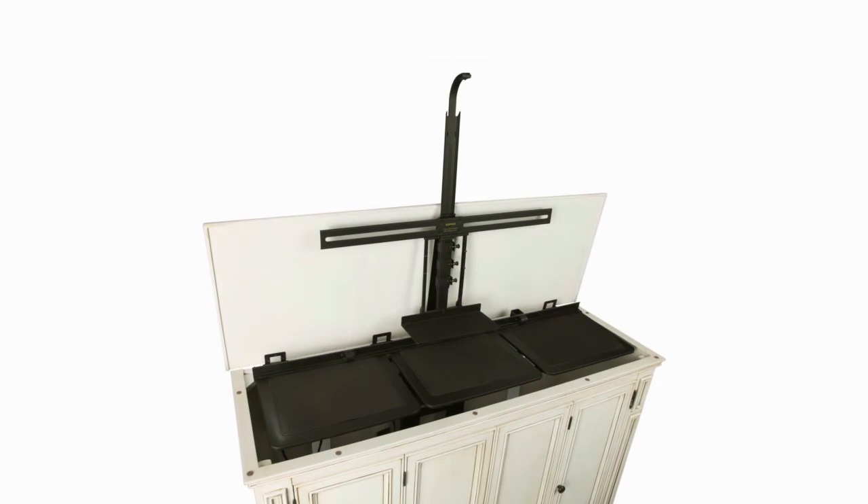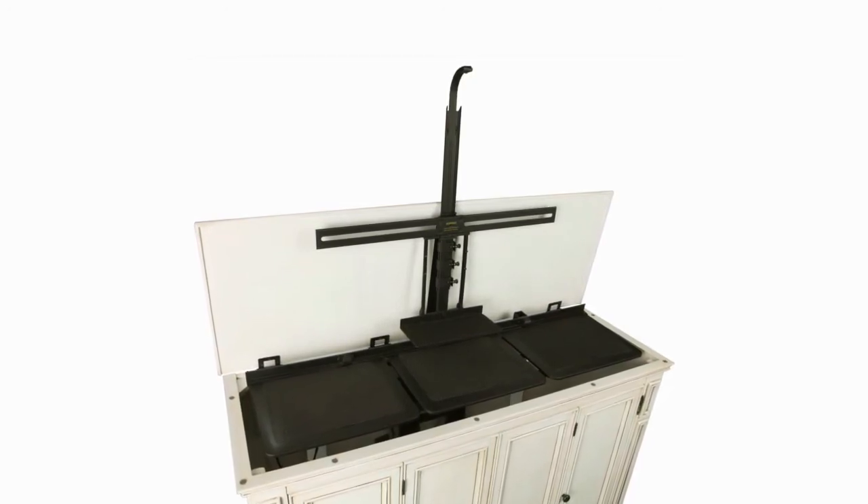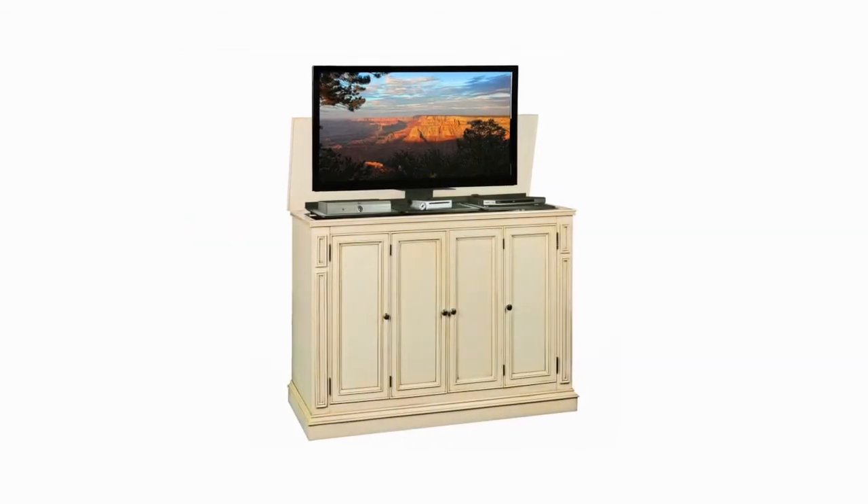Mounting your TV to the lift could not be easier. Simply take a few measurements and install the two supplied mounting bolts through the lift and into your TV. The television is now secure and ready for years of use.